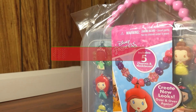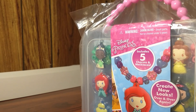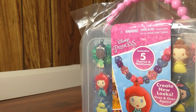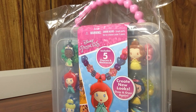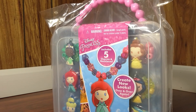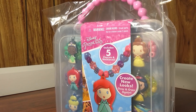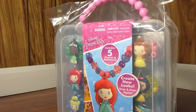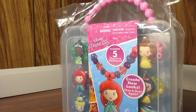What you do is simply slide the beads and character charms through the silicone necklaces. You can see that these are the silicone necklaces, and all you have to do is slide the beads and the characters onto them. You can repeat this process over and over again, mixing and matching them to your liking, so all kids and adults will have plenty of fun creating the perfect jewelry combination.